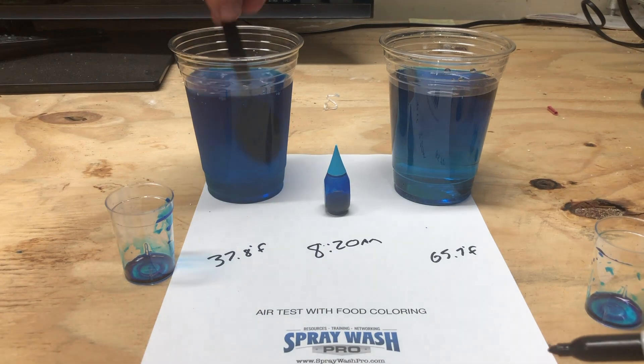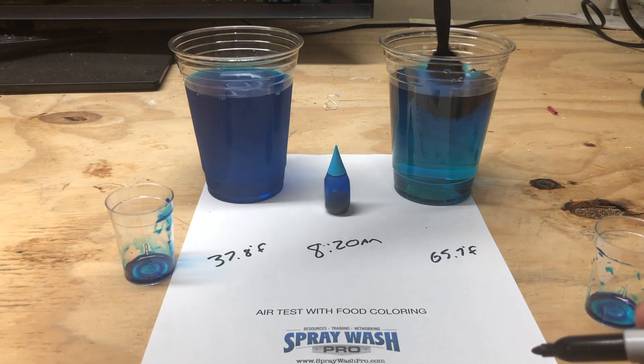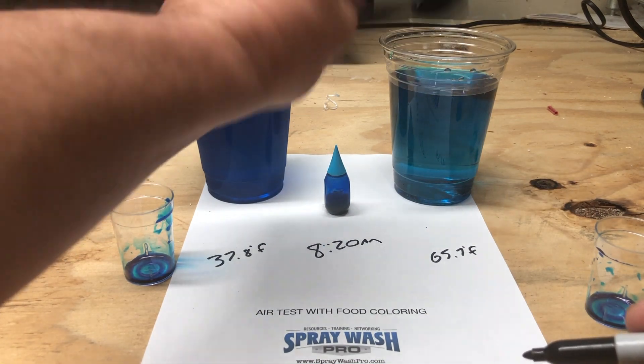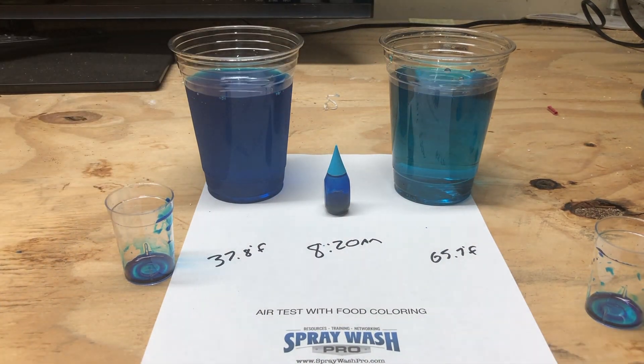Marking the start time down as 8:20 in the morning. And we can already see the sample on the right hand side starting to lighten up considerably — it's working real fast — while the sample on the left hand side remains dark.